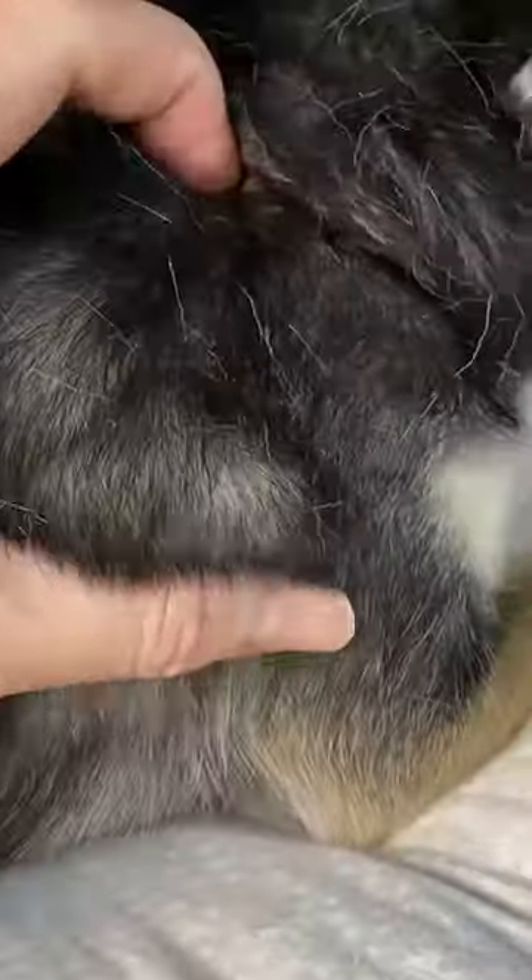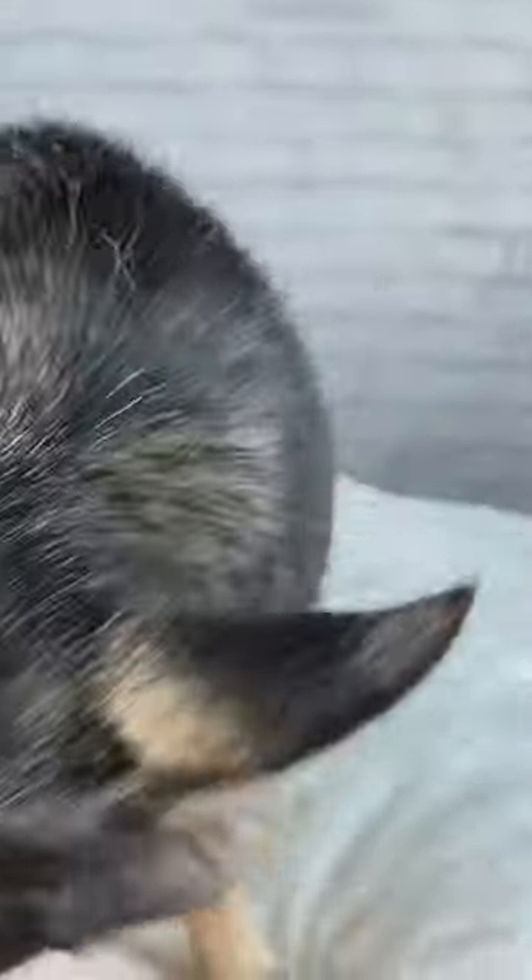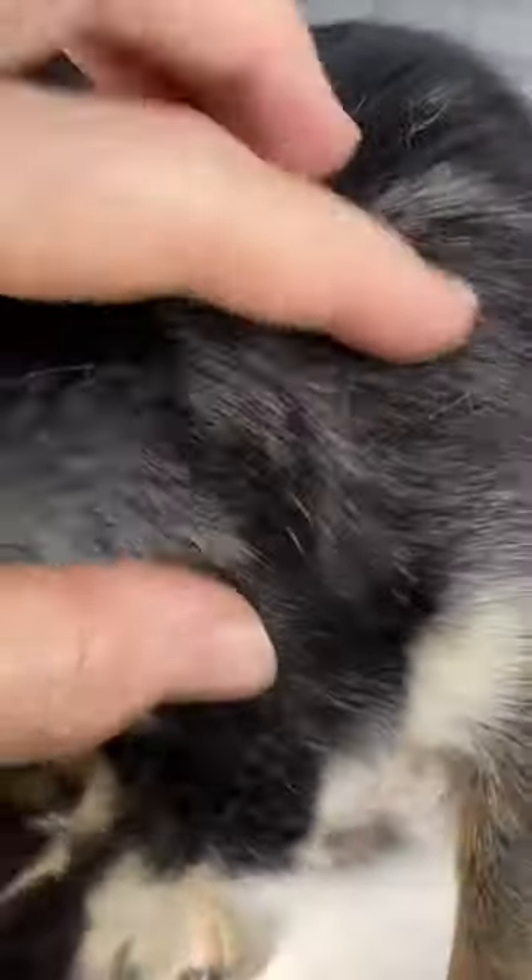The dense undercoat, which is under the top coat, is made up of dense thick fur. When a dog appears to be fluffier, oftentimes it means she has a dense undercoat.